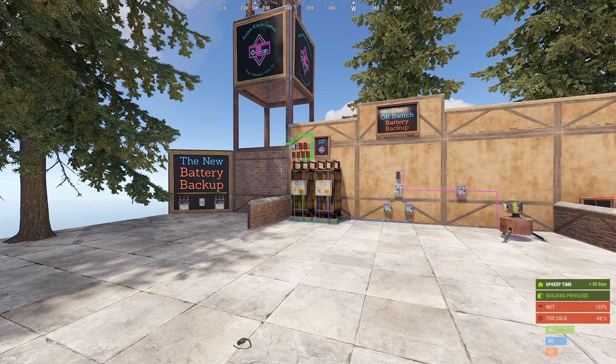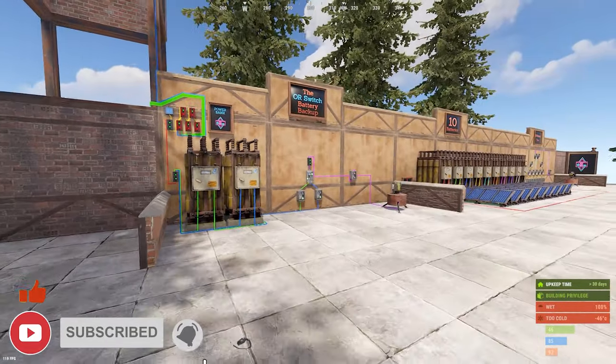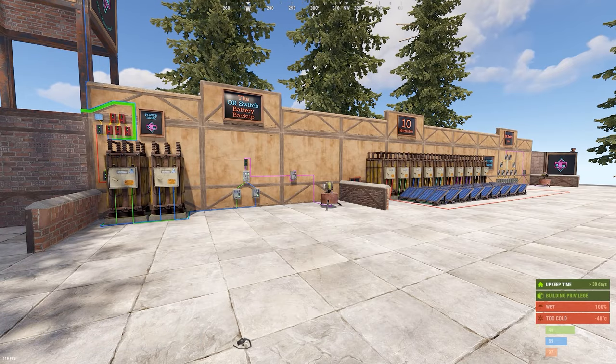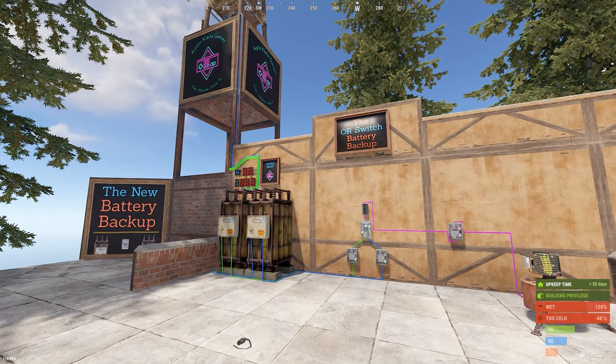What's up everyone and welcome to another Rust Electrical Tutorial. I'm Austin and today I'm going to be covering how to build the new battery backup. This new version comes on the heels of the recent electrical update that was put out by Facepunch, which effectively made every version of any battery backup I made in the past obsolete.